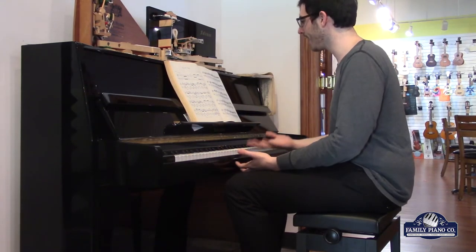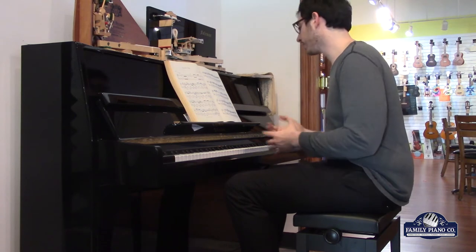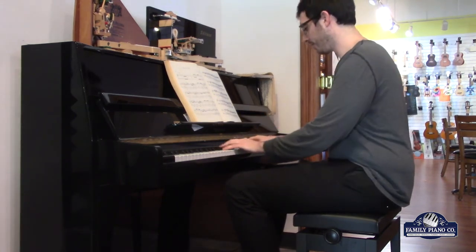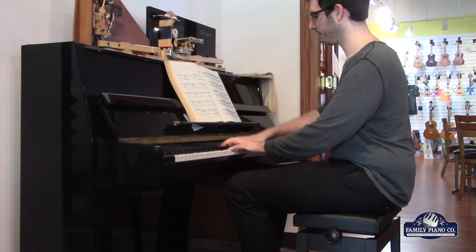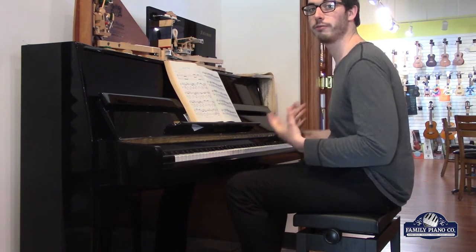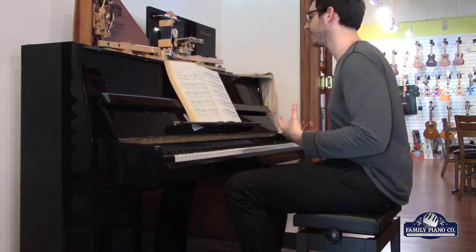It's easy to not feel as planted because they're so light, but this keyboard does a really good job of having your fingers remain very planted in the music.